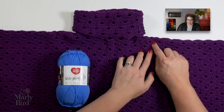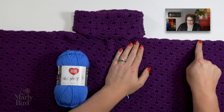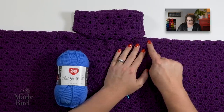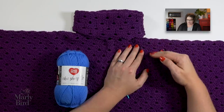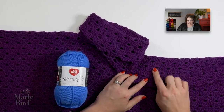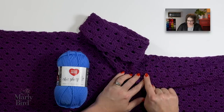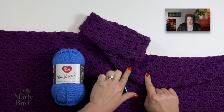We begin this pattern at the shoulder seam. We are going to chain foundation chains and work these beautiful shell stitches from the foundation chain working down. Once we complete the front of the poncho, we then go back to the foundation chain and work the opposite direction for the back of the poncho, leaving an opening for the cowl neck. This is a very simple construction, so let's jump in with the stitch pattern.